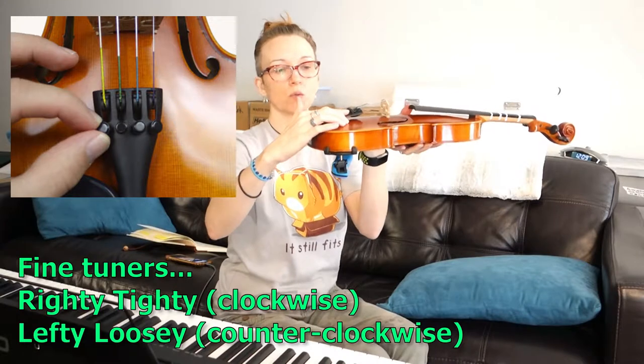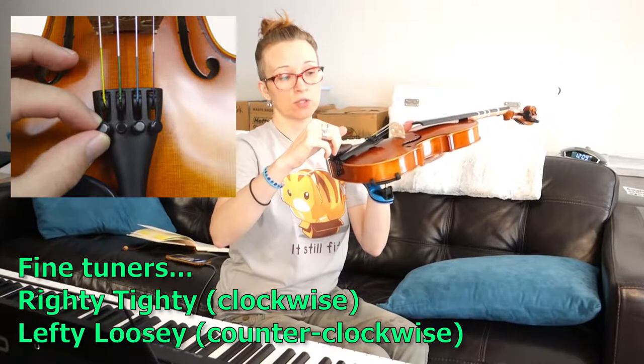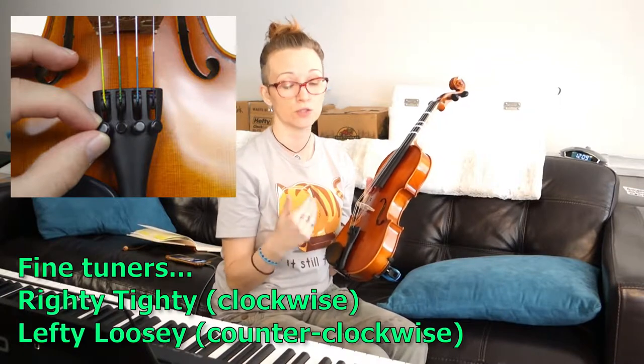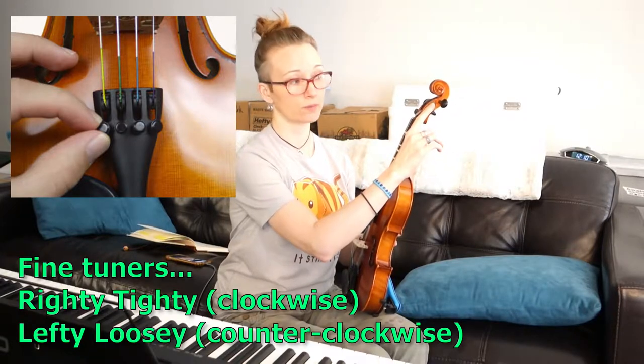When you get close to the note, use the fine tuner adjustments. They're almost like a screw and there is a limit to how far you can crank them. If you get to the end of a fine tuner and need to go further, loosen it back up and do more adjustment on the knobs. You can trace each string back to its knob — E to this knob, A to this one up here, D is this one, and G is here. You can see it clearly in the peg box.